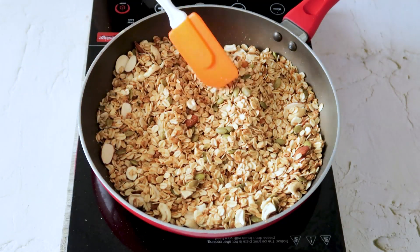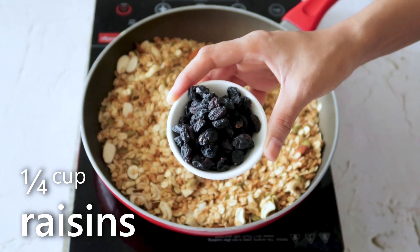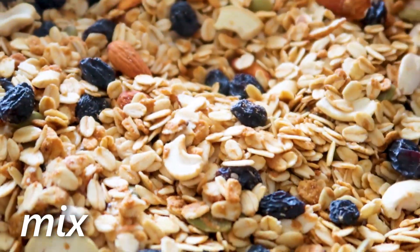And it's ready — turn off the heat and let the granola cool completely. Now we will mix in some raisins. I am adding black raisins, but you can add golden raisins as well, or if you like, you can also add some dried fruits and berries.